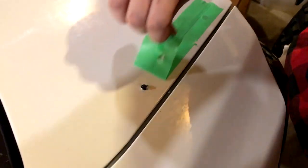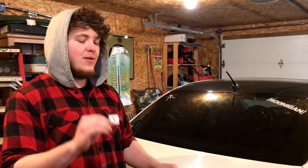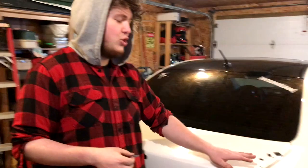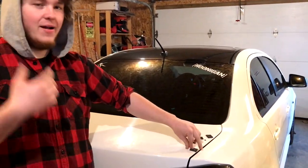All right guys, so before we put the wing on we're gonna put these little foam pads on. They came in the packaging when I bought the wing — just so it doesn't rust out where the holes are. You just stick them down there and they protect from rusting and stuff like that. So we're gonna install these real quick and then put the wing on.